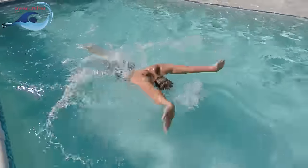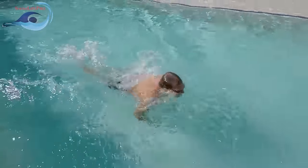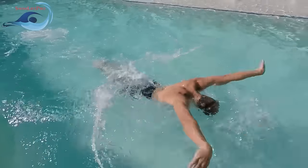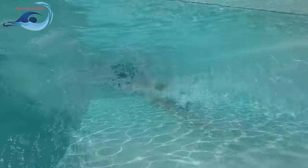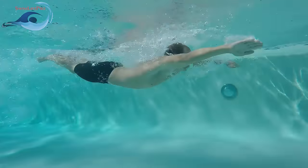The butterfly is one of the four primary racing strokes used among competitive swimmers. This stroke requires a large amount of upper body and core strength to perform effectively. The butterfly is highly regarded as the least efficient stroke, making it impractical for use as a cardio workout.